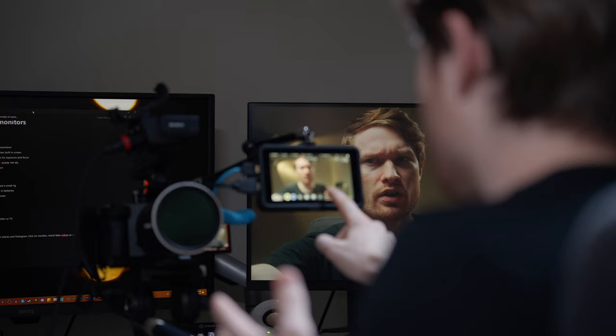False color isn't something you'd leave on all the time — it's more something you check: nothing's too dark, nothing's too bright, everything's in good ratios. Then you turn it off and go back to monitoring.